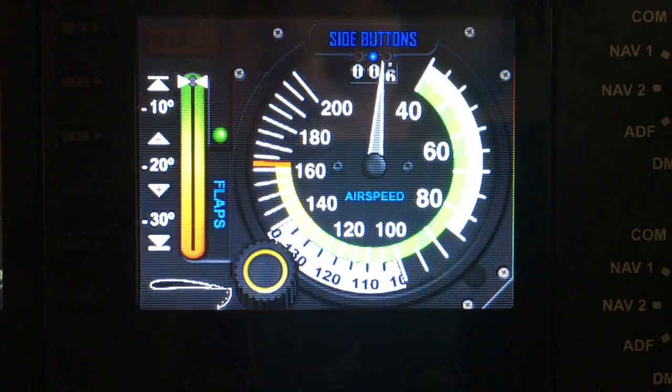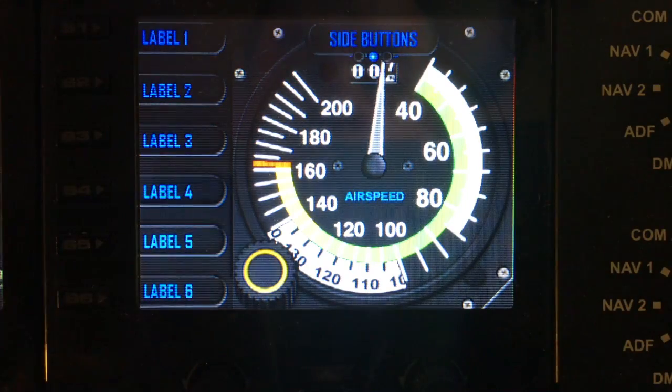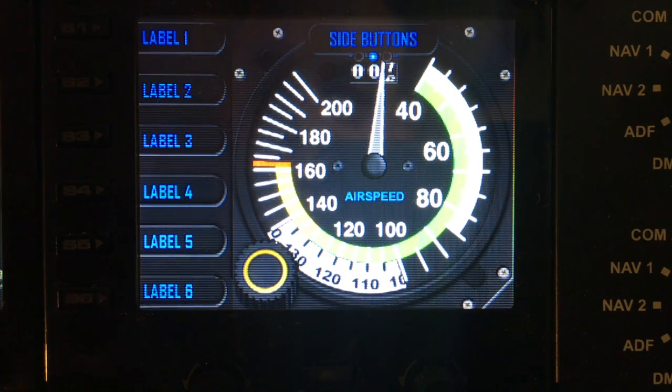The next option is side buttons. Like other gauges, if you toggle these buttons on you'll lose the side gauge, but you can now label buttons and pre-program these buttons within sped.next.